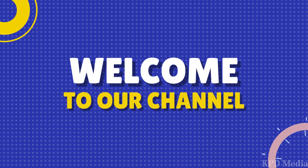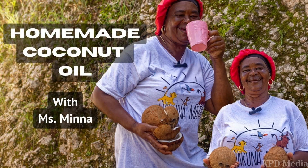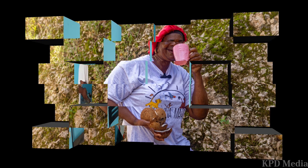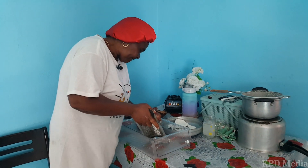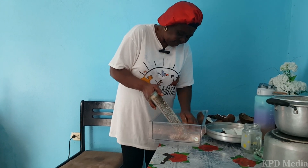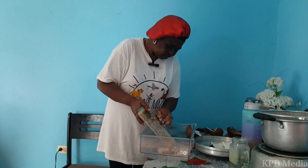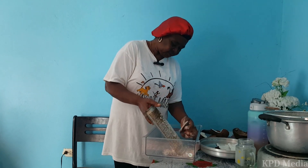Hi everyone, welcome back to our channel. On this week's episode we made a stop at the home of Minot, who makes her own coconut oil for her personal use. Welcome to KPD Media.